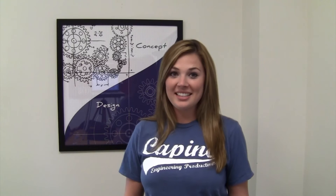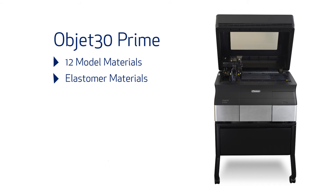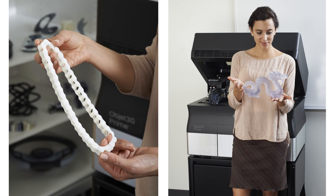The next exciting announcement is yet another new Stratasys 3D printer, the Objet 30 Prime. This new desktop is the first of its kind with flexible materials and fastest print mode capabilities. With 12 model materials, elastomer materials, biocompatible materials, and three print modes, it's no wonder that this new desktop printer is an exciting addition to the Stratasys family.